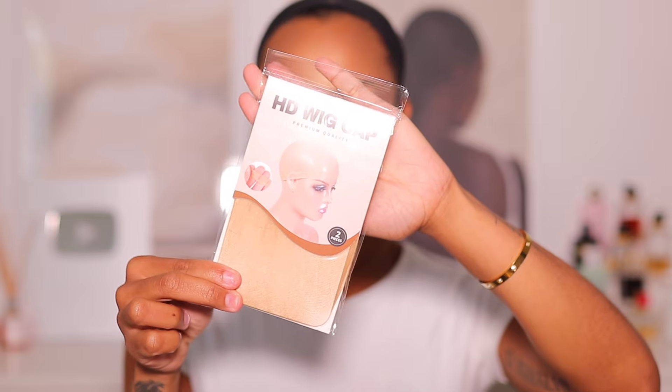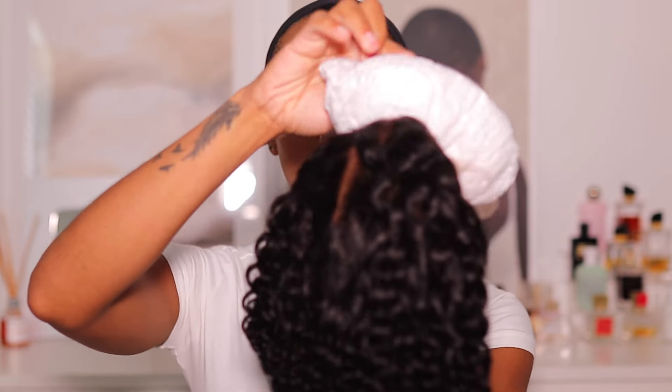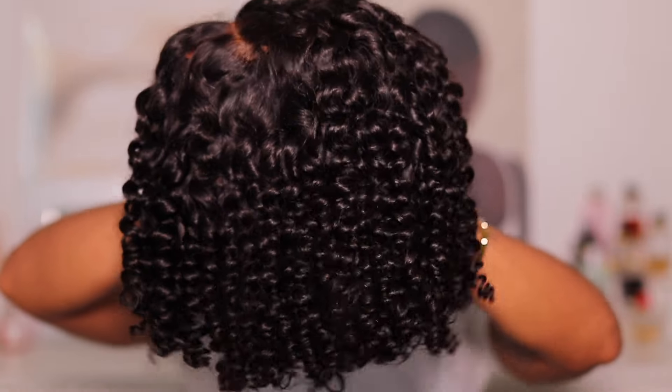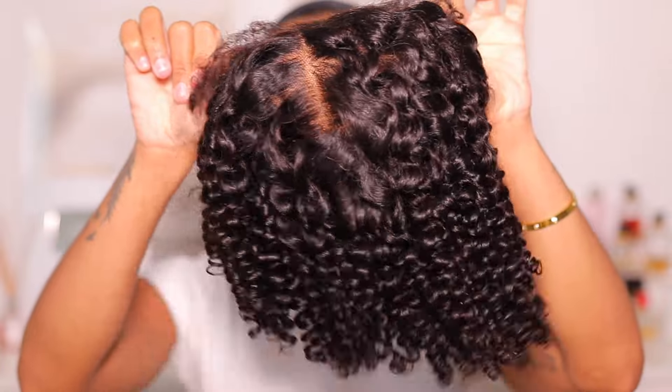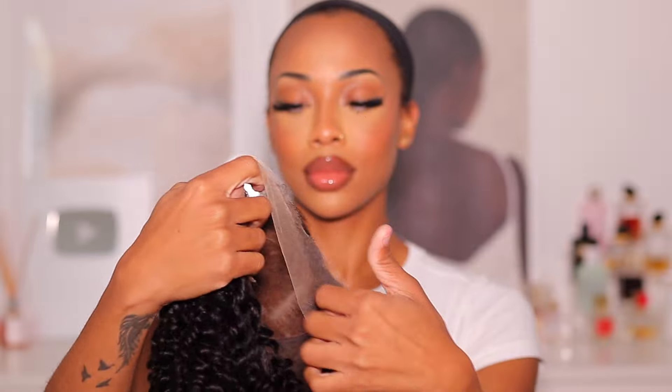This is a new texture that I've never done before. The wig comes with all these free gifts that always come in handy — I always use the gifts. This is the hair, guys. It is a 14-inch bob with natural edges. It is a glueless wand curl type bob, so it has very tight curls. This is what it's looking like — it is 180% density.